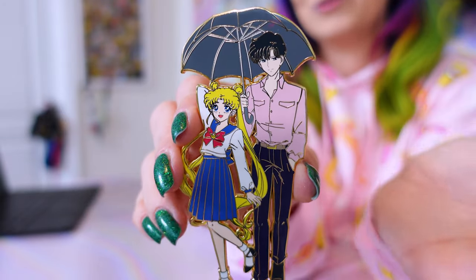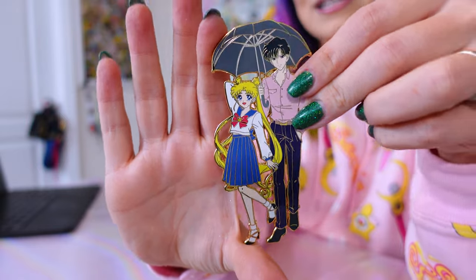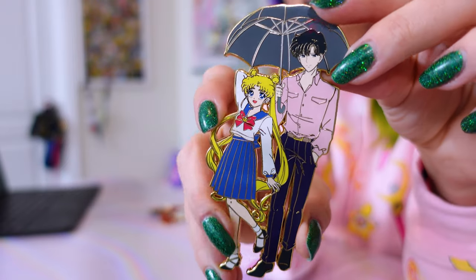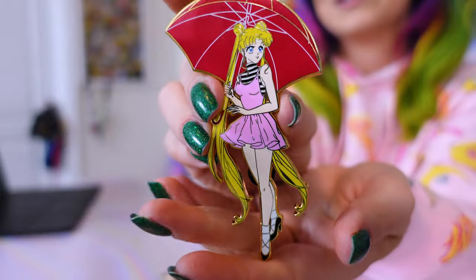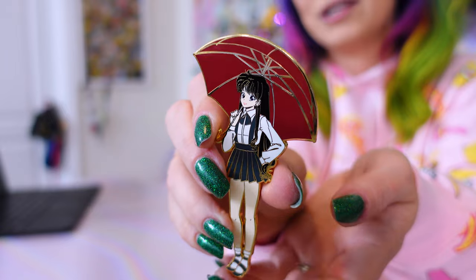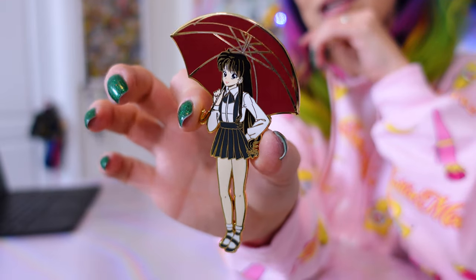This is so cute and it's a rather large pin — look how big it is compared to my hand for the two characters. I cannot wait for him to post these because I feel like everyone's going to love them. I also found a couple being resold by another collector, so I grabbed a few others from the series. Here's Usagi with her red umbrella and pink dress — I love it. And I was able to find somebody reselling Rey, so here is Sailor Mars Rey with her red umbrella. Just so classy. The only one I'm missing from the umbrella series would be Amy-chan.